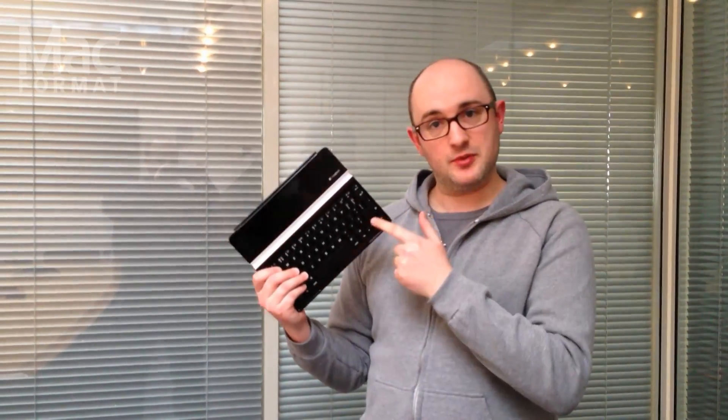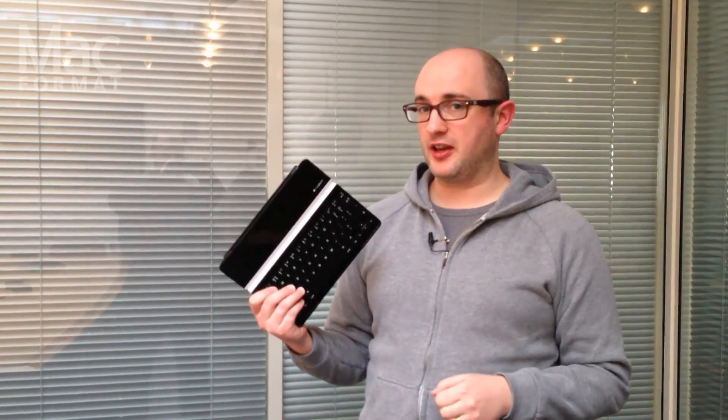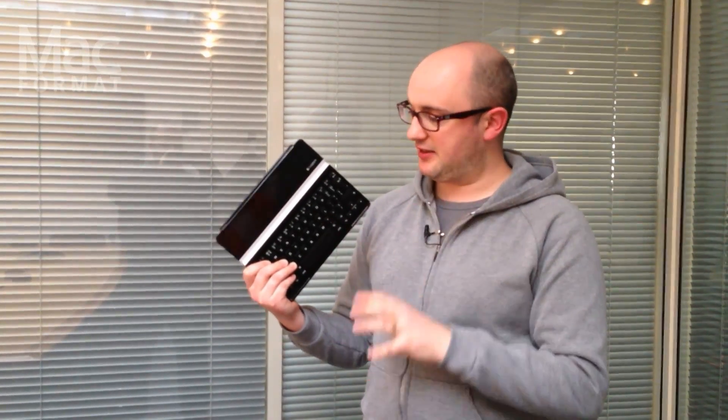Hello, I'm Chris and I'm the editor of Mac Format Magazine. I'm very fond of this, which is the Logitech Ultra-Thin Keyboard for the iPad. It's a very slim, clean, light thing.